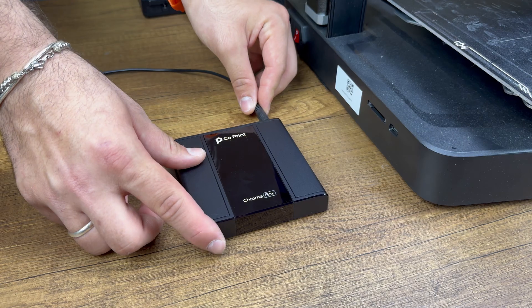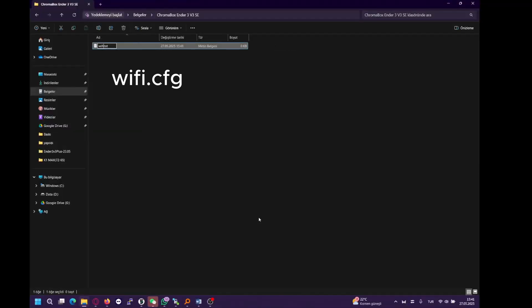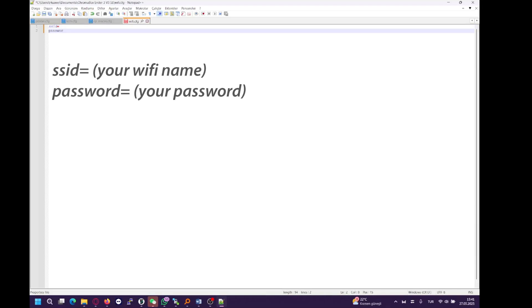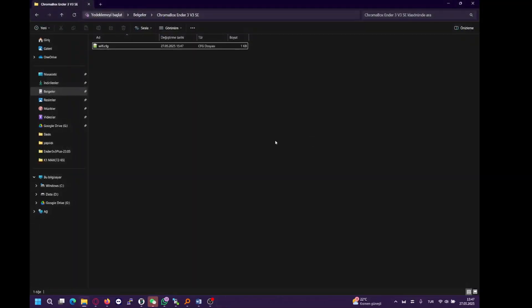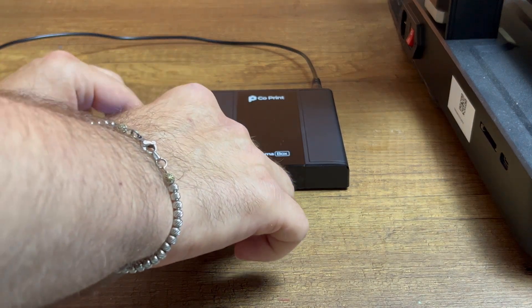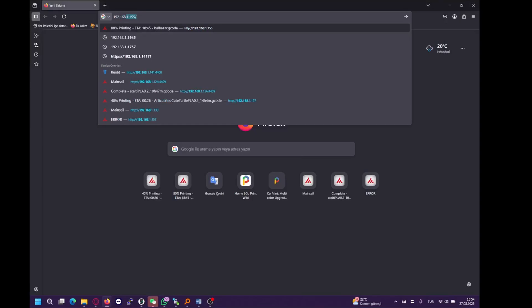Now, let's set up the Chromabox. First, we need to connect the Chromabox to the internet. On your computer, create a new text file and rename it to wifi.cfg. Enter your WiFi name and password into the file. Save the file and copy it to a USB flash drive. Insert the flash drive into the Chromabox and wait for it to connect to your network. Once connected, use the IP address shown on the screen to access Mainsail in your browser.